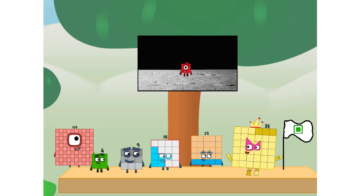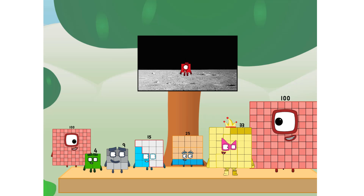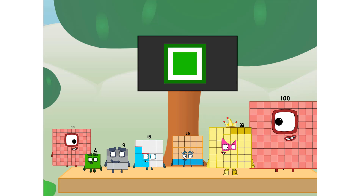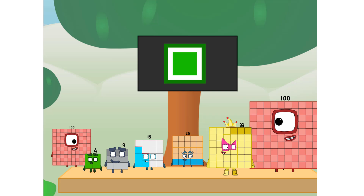We did it! The only thing left now is to plant the square club flag. Number land, we have a problem — I forgot the flag. Don't worry, little one. I'll take care of this. Ninety-one. And I promise — no rockets. Square power only.